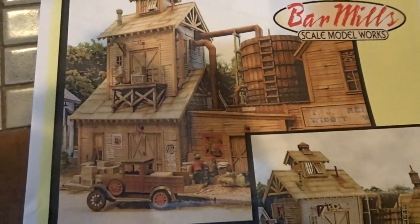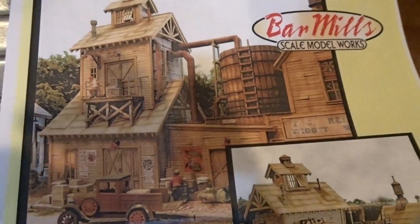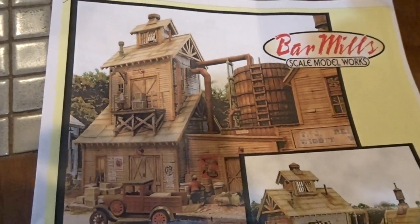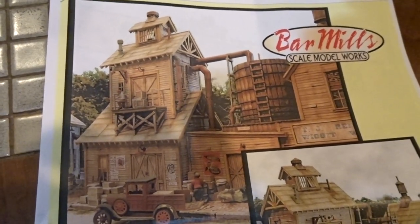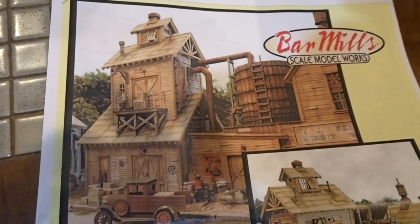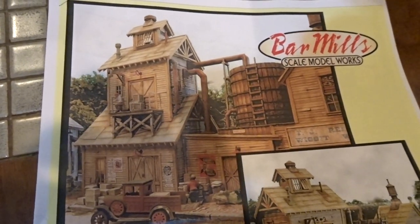Right now, Bar Mills is doing free shipping if you're here in the U.S. I ordered this on a Friday and got it the following Monday. By the way, all this is, of course, paid for. Nothing subsidized here to bias my independent voice.